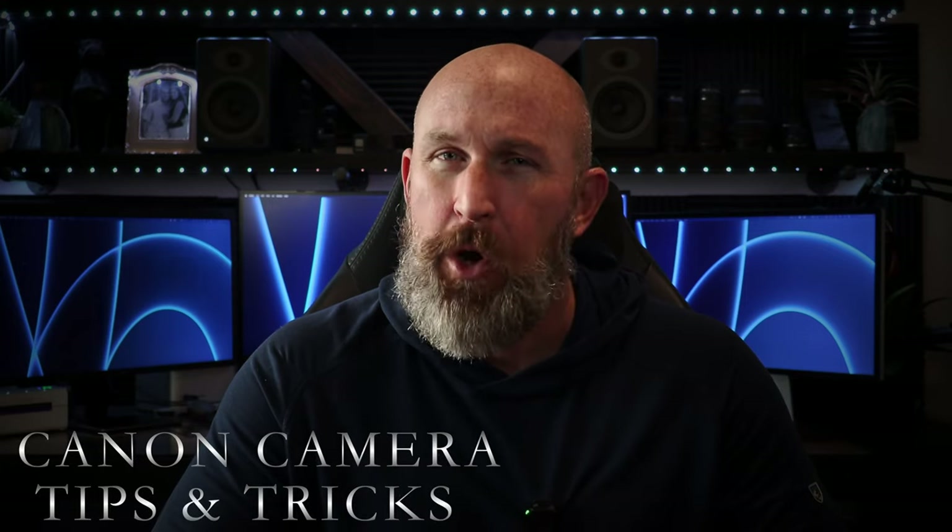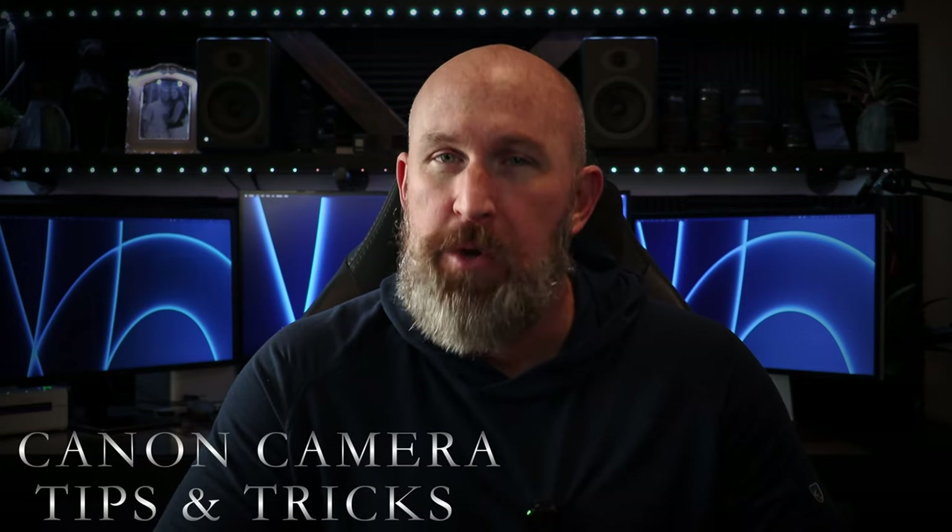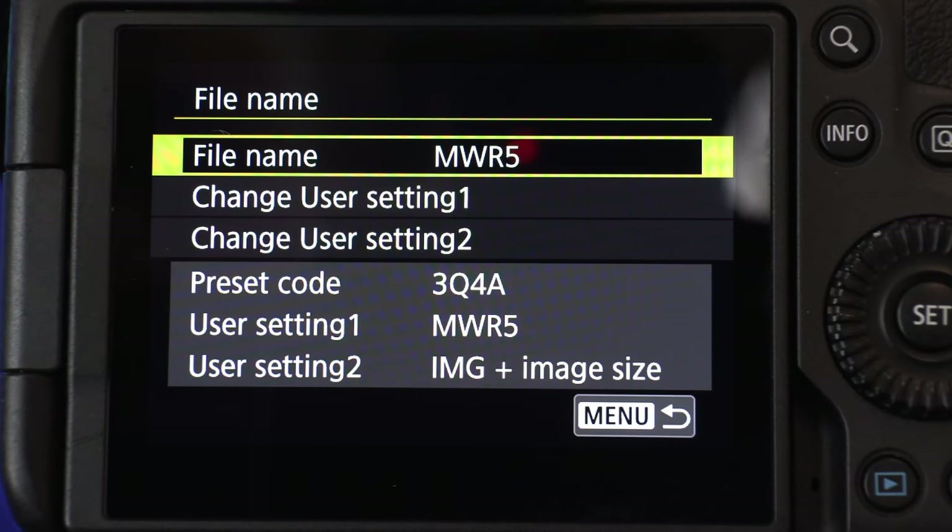After using the Canon R5 for quite a while now, I want to go ahead and show you my tips and tricks when it comes to setting up the Canon R5. If you don't have the R5, most of these tips and tricks apply to most Canon mirrorless or DSLR systems — basically tips and tricks within their menu system to help make sure you get the best photo and video possible.